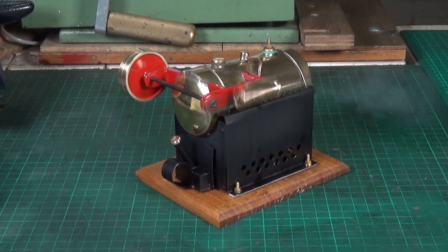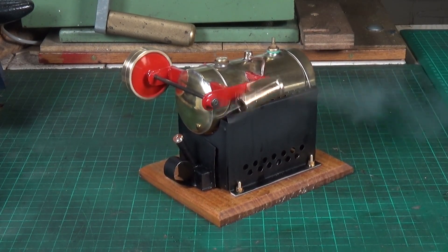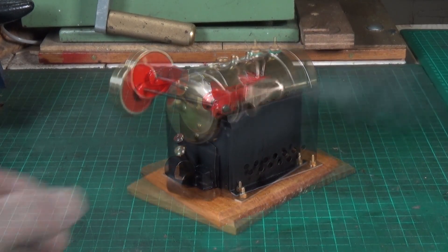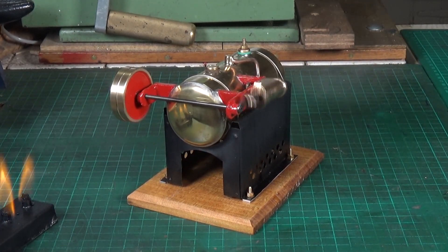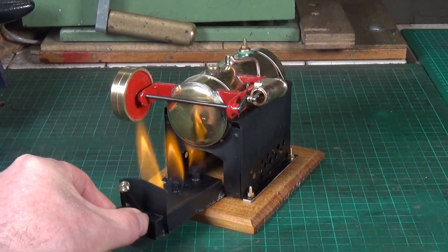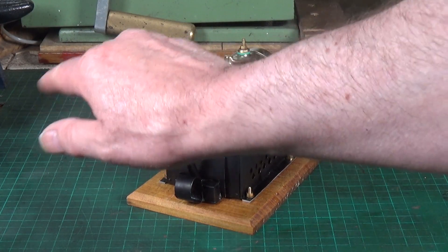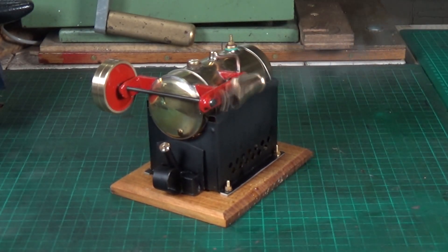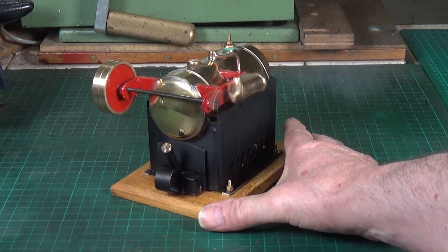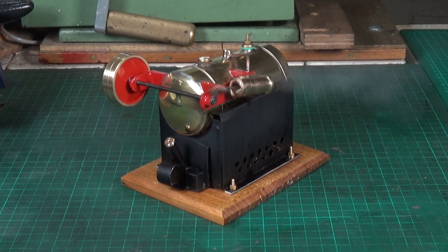I'm well pleased with that — it's turned out a treat. I think we'll take the burner out and let it slow down, and see how it runs without the burner in. What a lovely little engine. I think that'll about wrap it up for this little scratch-built steam engine, which I really like — just such an unusual design. I hope you enjoyed this little video. Thanks very much for watching, cheers.